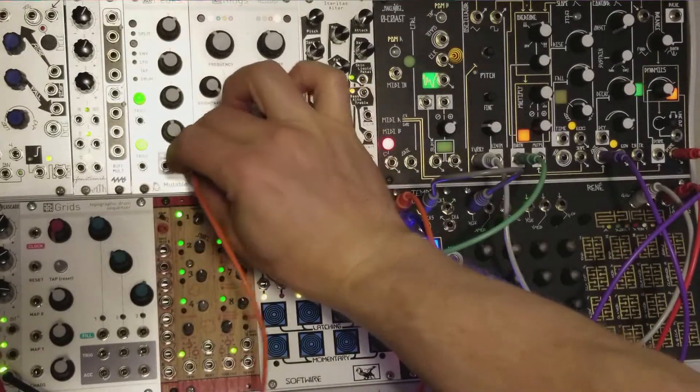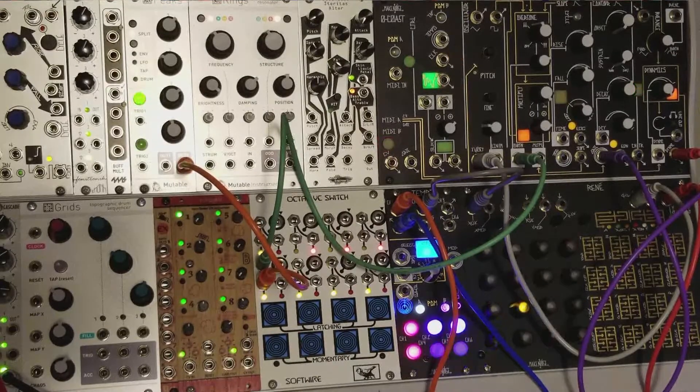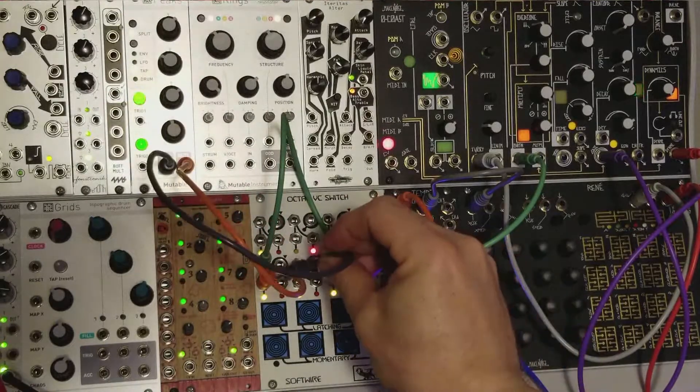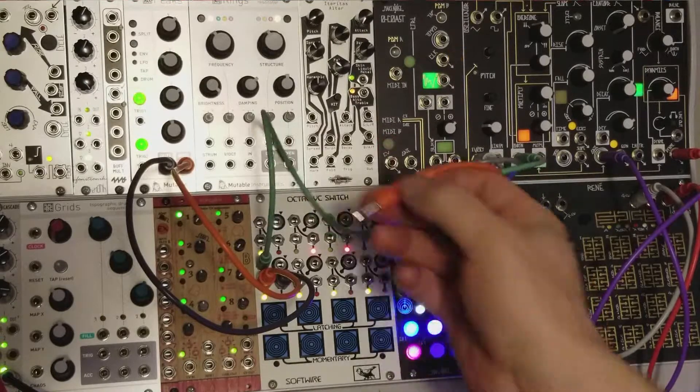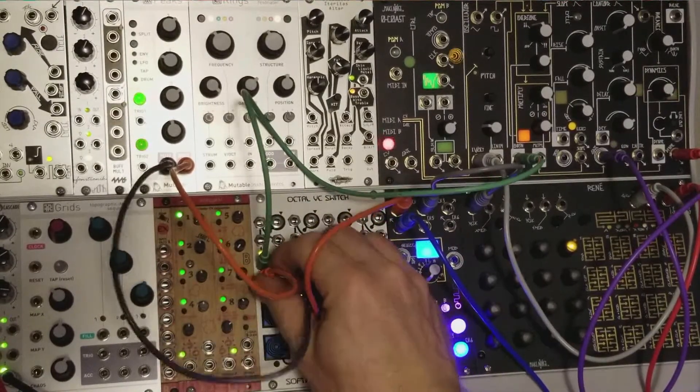Take my slower LFO here, plug that in right here. This LFO has a slower, different characteristic than the faster one. I'm going to take the faster one and plug it into the other side of the switch. Of course, I can get my clock going with that.